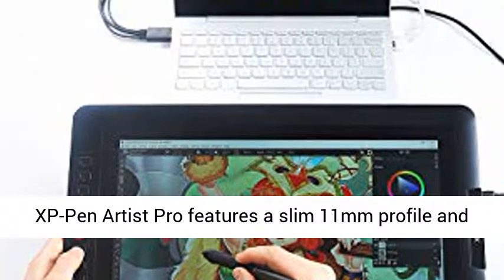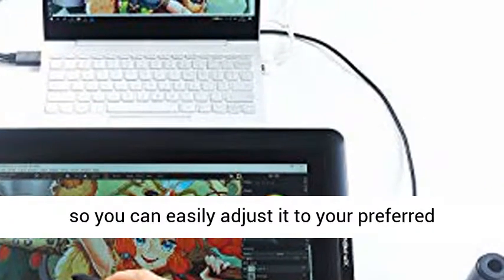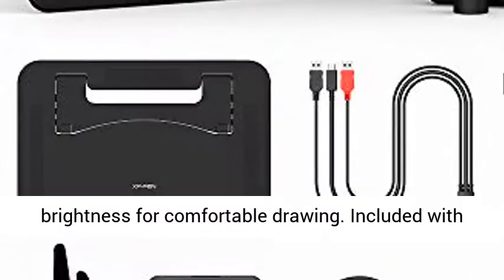XP-Pen Artist Pro features a slim 11mm profile and easily accessible brightness adjustment buttons, so you can easily adjust it to your preferred brightness for comfortable drawing.